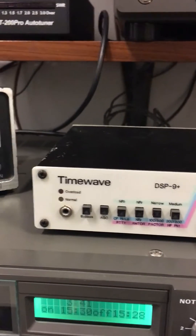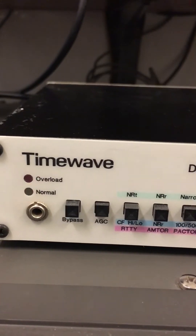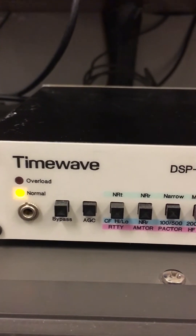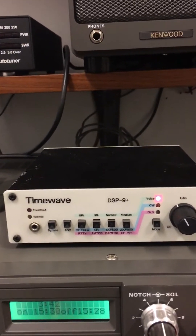What you want to do is adjust the audio of your radio so that it doesn't go into overload, but just below. And of course with fading conditions you're going to get a little bit of change. Now that I'm going through the TimeWave, I can also open up the filter a little bit, which will help when the signal fades.